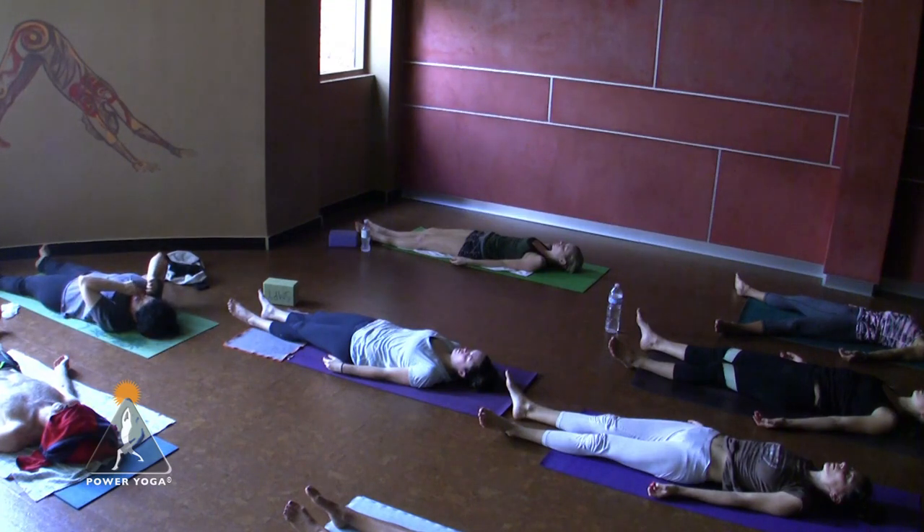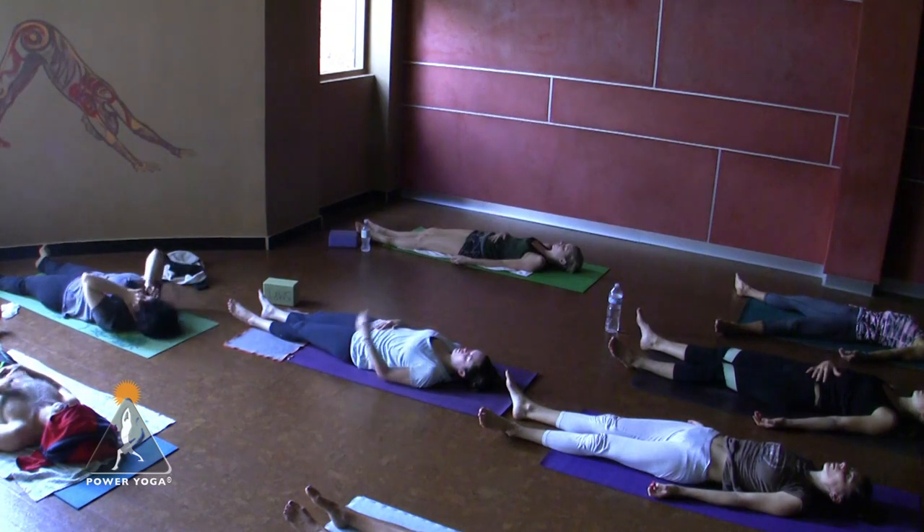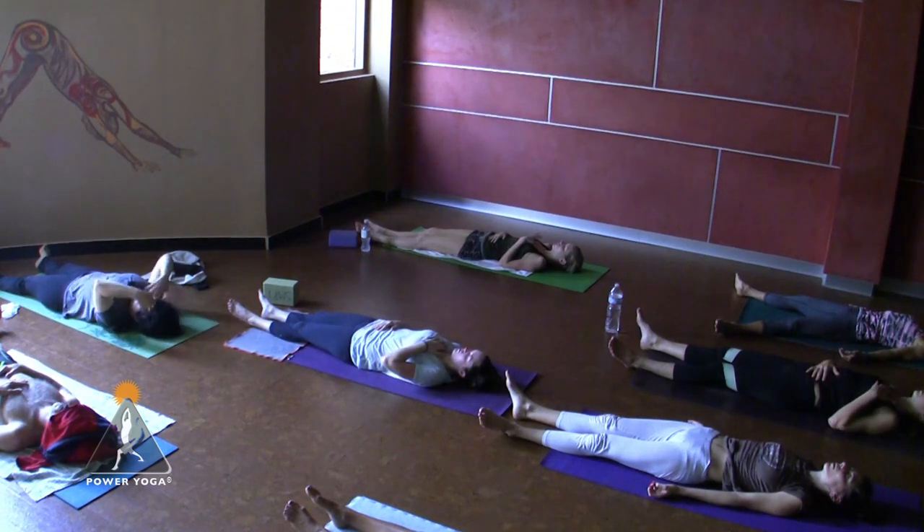And from here, place your right hand over your belly and the left hand over your heart. Before we jump up like a jack-in-the-box and continue throughout our day...